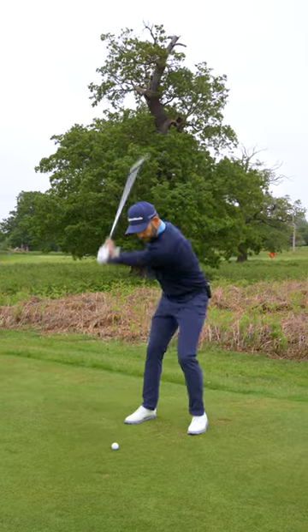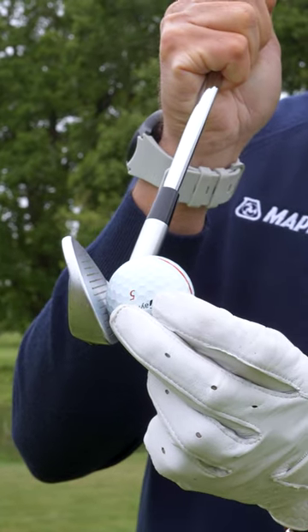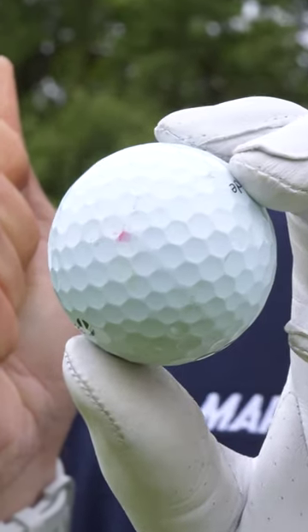The next stage is to add a little bit of speed. The way you test this is: if you've done it correctly, that dot will have transferred from the golf club over to the back of the ball.